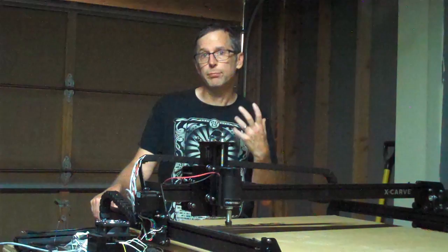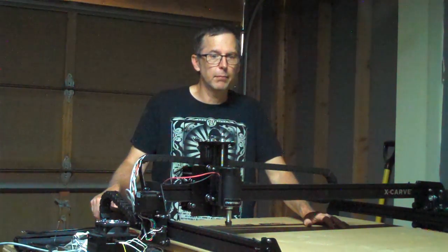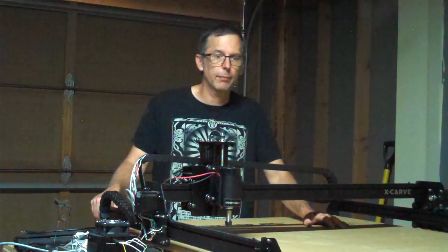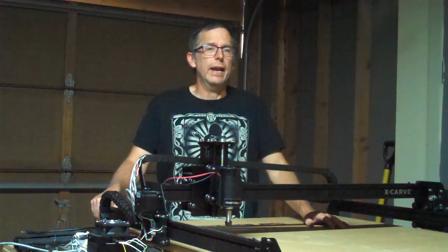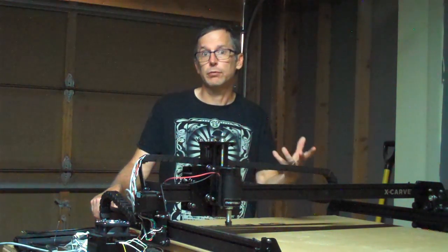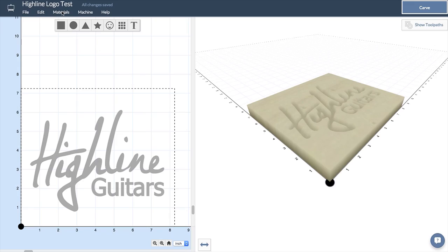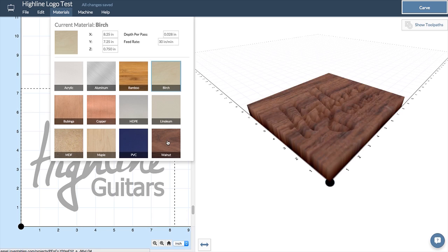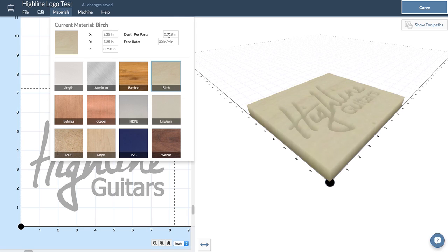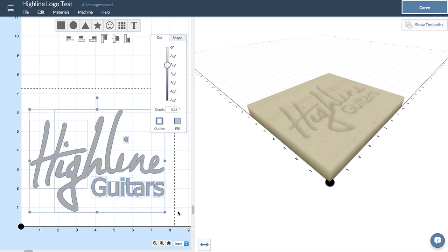Some of you may want to use much more sophisticated features than what Easel currently offers. However, before you invest money into an expensive design program or tool pathing software, I would recommend that you talk to the folks at Inventables first and ask them if they plan to incorporate those features into a future release of Easel, because I'd hate to see you spend a lot of money for something that's going to be available for free. I used Easel to do my first test carve. First I set up my logo in Adobe Illustrator and saved it as an SVG file. Then I imported it into Easel, selected the material, set my tool paths, and let the program figure out the depth of cut, feed rate, and spindle speed. It was almost as easy as printing a document on a desktop printer.